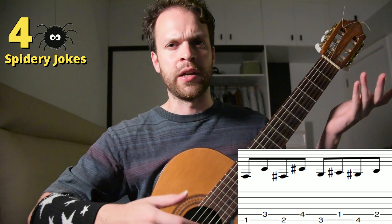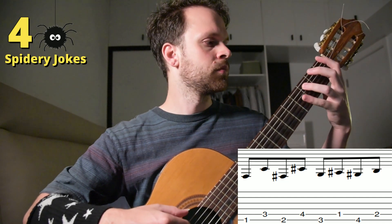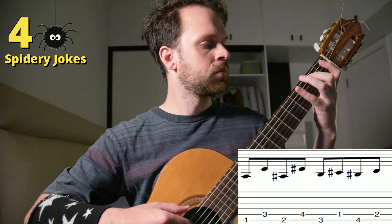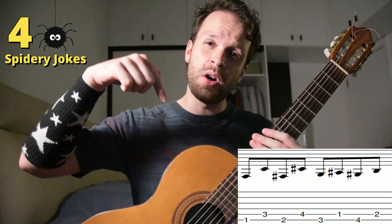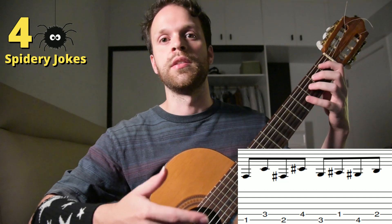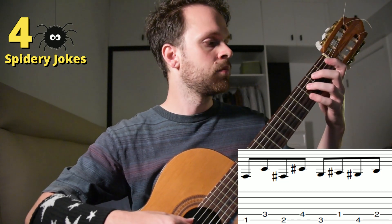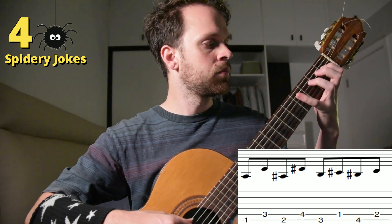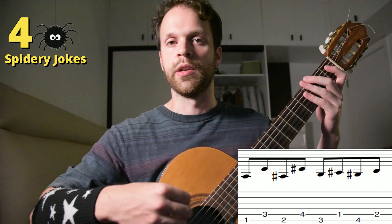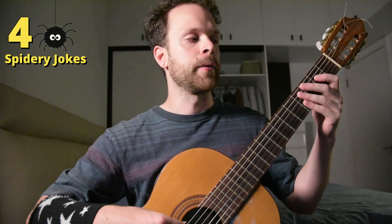Next, we use our third finger on the low E string, our first finger on the A string, our fourth finger on the E string, and our second finger on the A string. So that first part will sound something like this. This continues all the way down, shifting to the A string and D string, and continuing all the way down the strings.